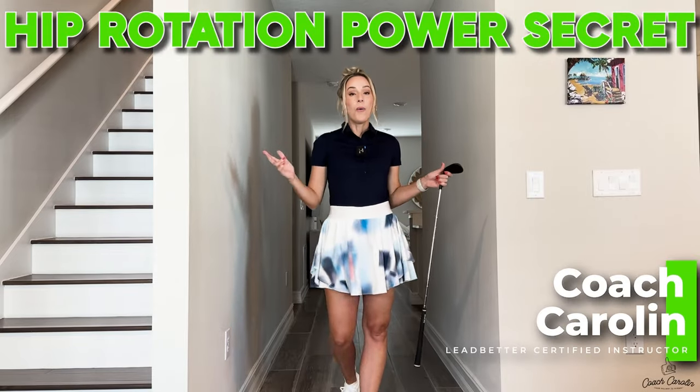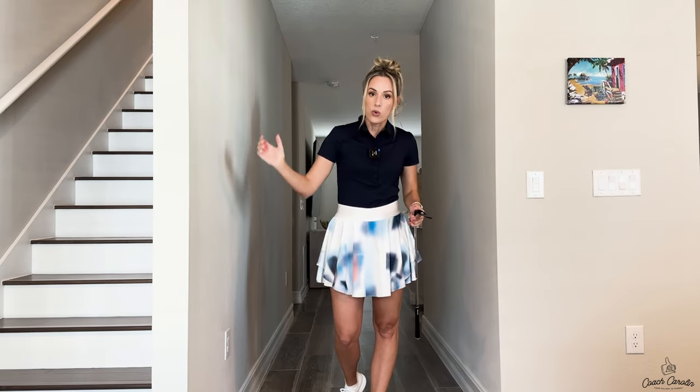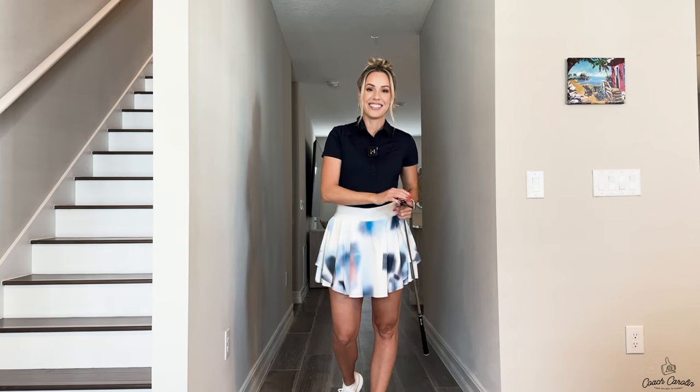Hi golfers and welcome to the golf hallway. Today I'm here to talk to you guys about a really cool concept that I love and it really resonates with me personally. It's about how the legs and the hips work from the top of the backswing throughout your downswing into your finish, and how the pros do it. So stay tuned and let's discuss it.